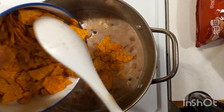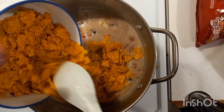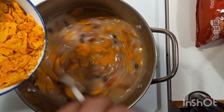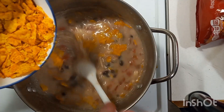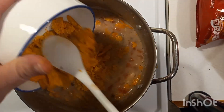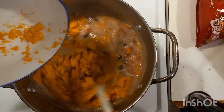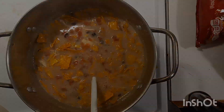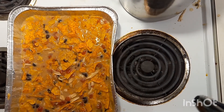All right ladies and gentlemen, our last ingredient, at least as far as on the stove goes, are some crushed up, crumbled up Doritos. We're going to add some in there until it takes up about half the moisture that's in there. It's not an exact science — depending on how big of a pot you make and how much moisture is in there, it depends on how much Doritos you put.